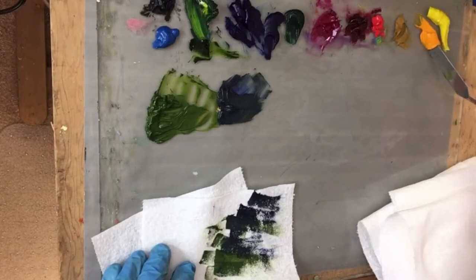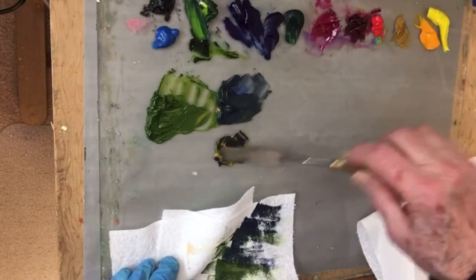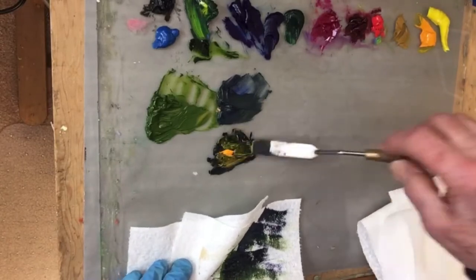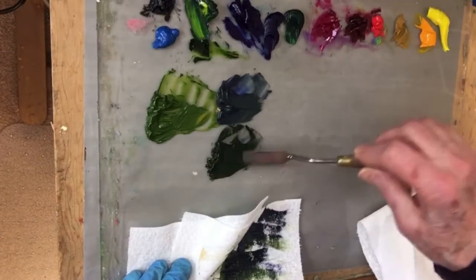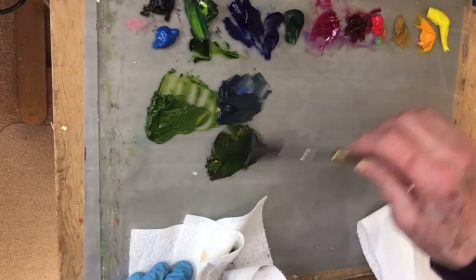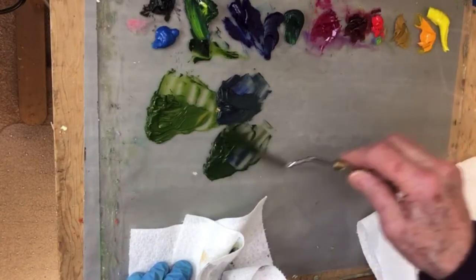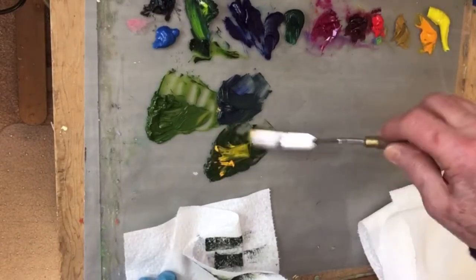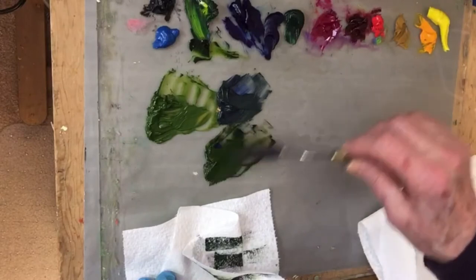I can go from the cooler yellows to the warmer yellows, putting my yellow down first. You can see this color is almost the same color as sap green — almost. That's why they say to have a minimal, basic palette when you're painting, because you can pretty much mix every color you want simply by using your primary colors. It's really almost the same color.